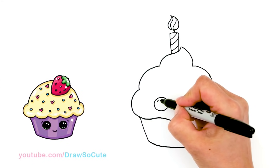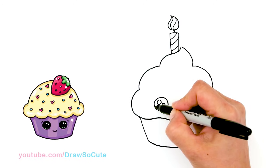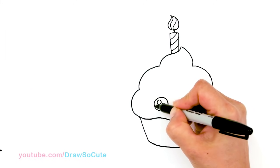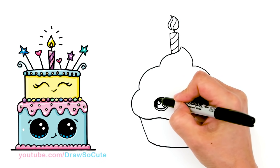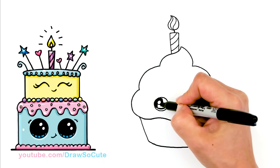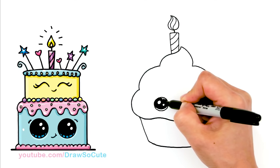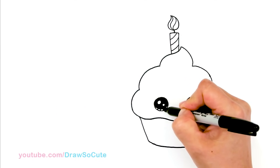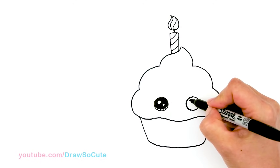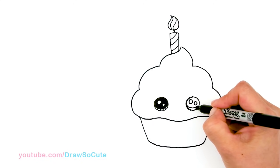So let's make them Draw So Cute eyes — two small circles inside for highlights and a curved line at the bottom, and shade in the top. And the lines at the bottom. So same thing on this side — two small circles inside and a curved line at the bottom.